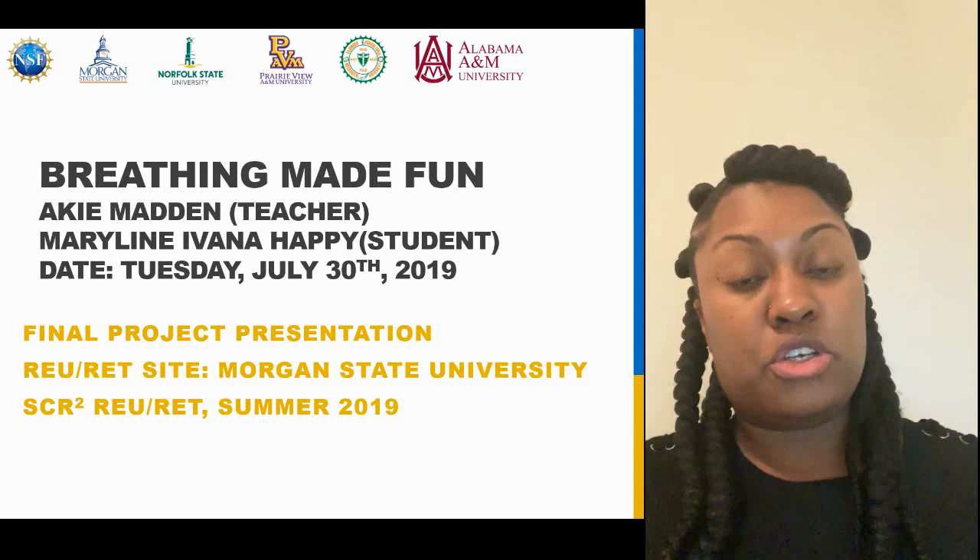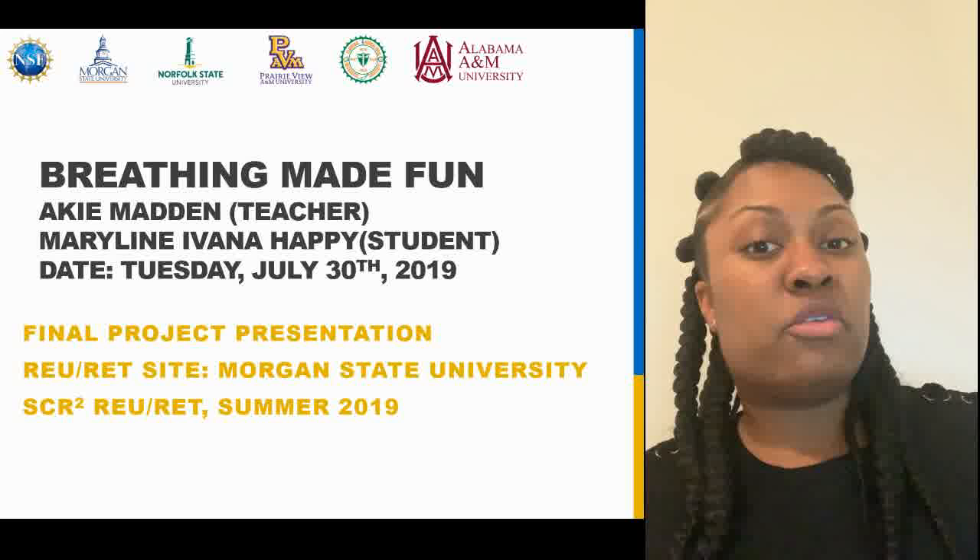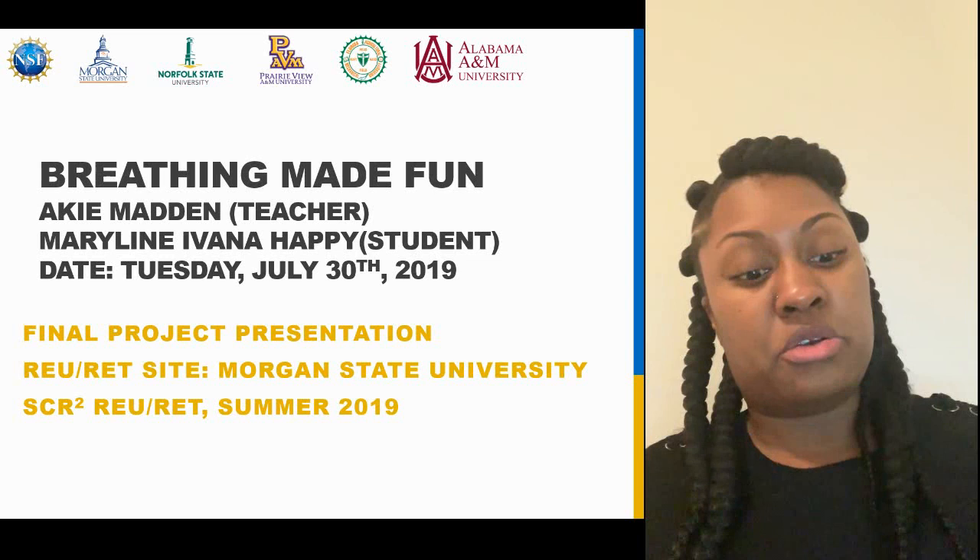Hello everyone, my name is Akai Madden. I am a P-TECH teacher with Dunbar High School. I teach juniors a career practicum course, also known as the work-based learning course. It gets students ready for the workforce, so you can kind of consider it more so as a business course.